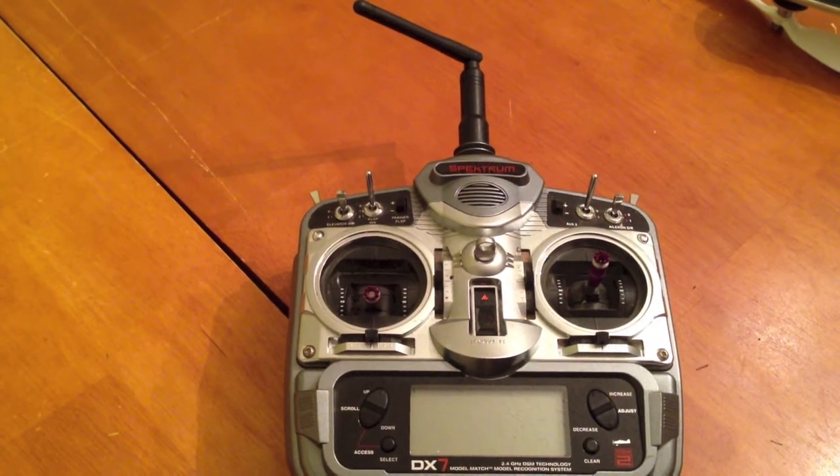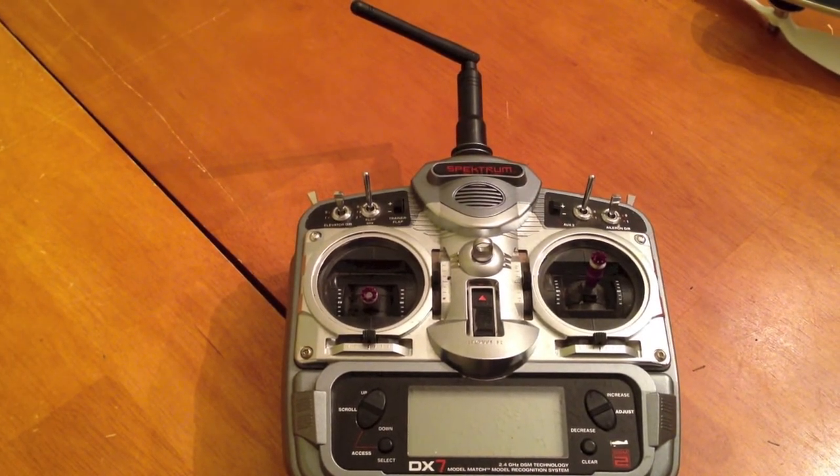Hello, this is Mark from 2DogRC. I'm going to show you how to reset your throttles on your ESCs for your DualSky Hornet.